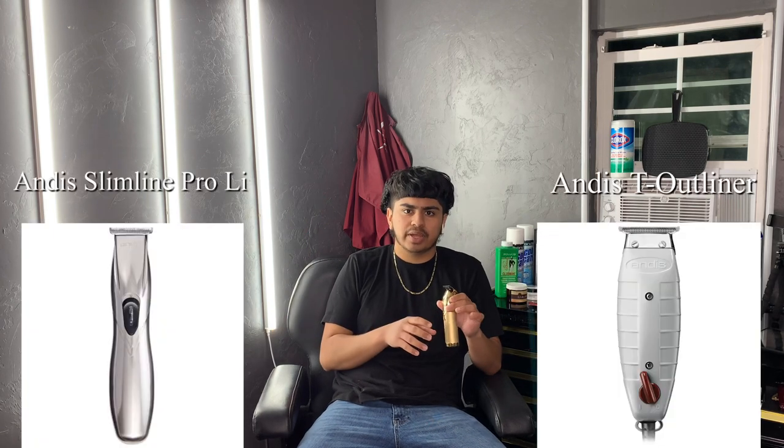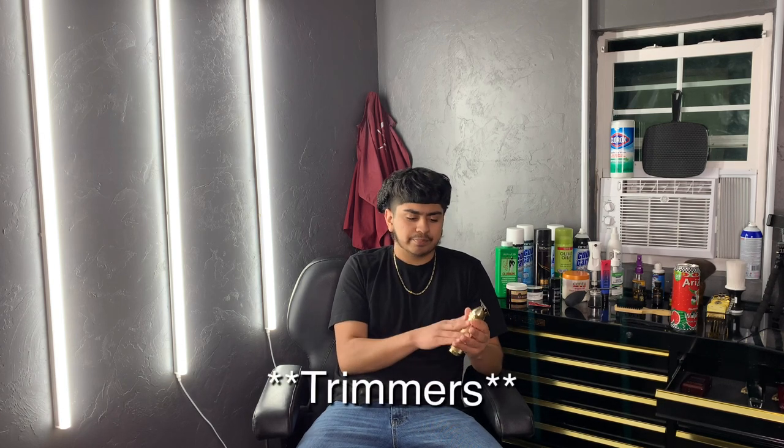So the next thing we're going to talk about is the trimmer. I don't recommend the one I have for beginner barbers just because it's so expensive. I do recommend — I'm going to put some pictures right here — the Andis Slim Line Pro or the Andis T-Liner. Those are great trimmers. I feel like they're probably going to get you the same result. If you want to zero gap it, that's going to get you even better results. But once you start cutting for a while, you can move to more expensive trimmers.